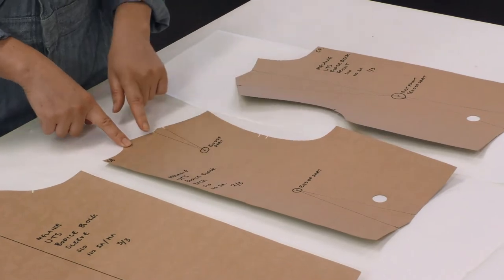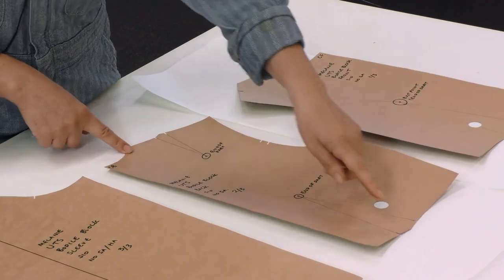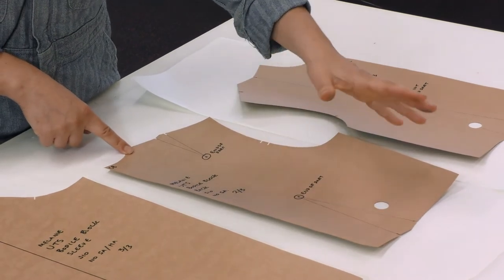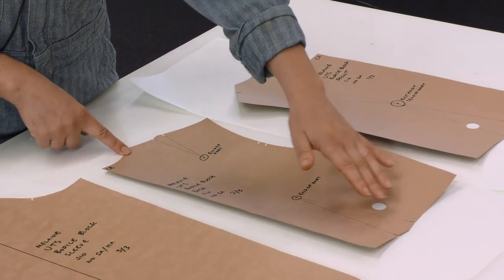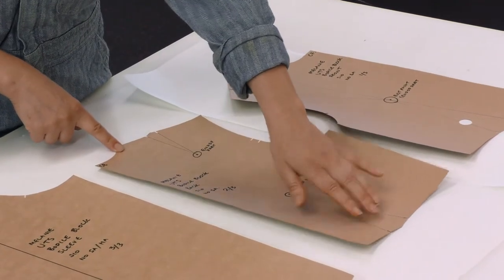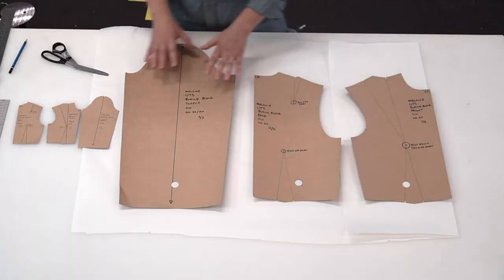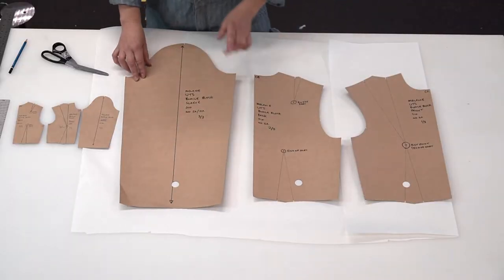The darts on the back — the shoulder dart and the waist dart — are smaller. They're just creating a little bit more fit as it comes around the back, curving over the shoulder and then down to the waist. And this is our center back.